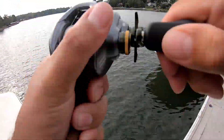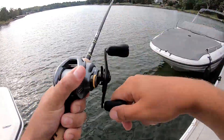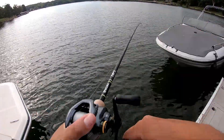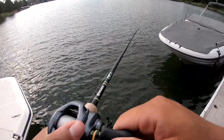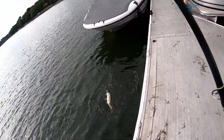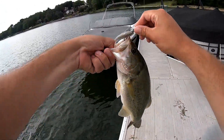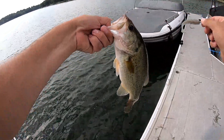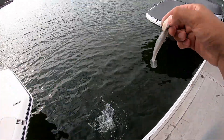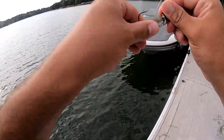Little fish, not too big. Little fat largemouth — see ya, bud. Back to throwing the little swim bait.